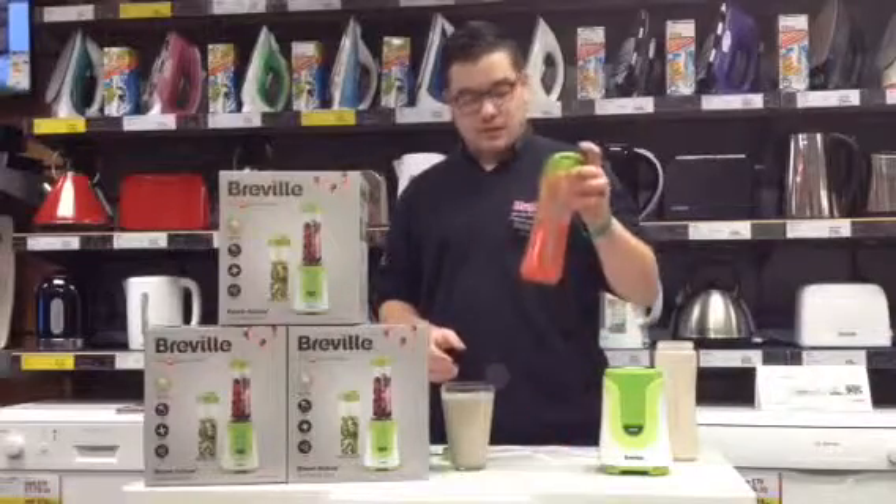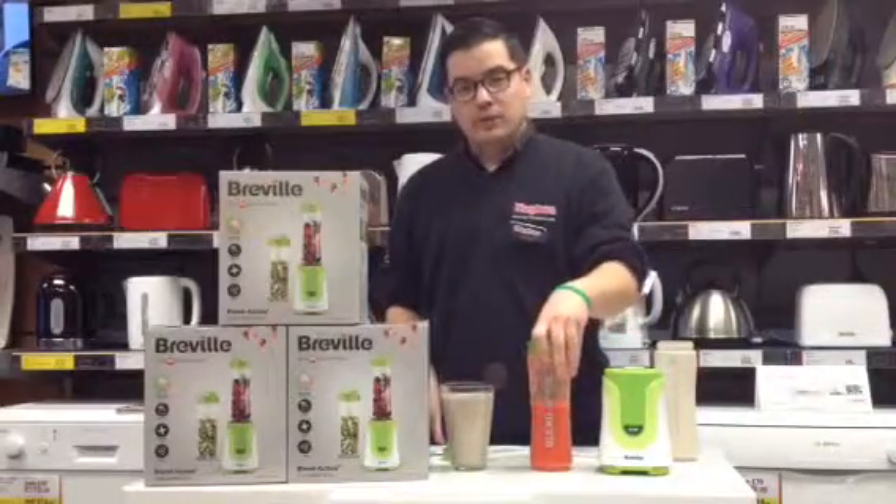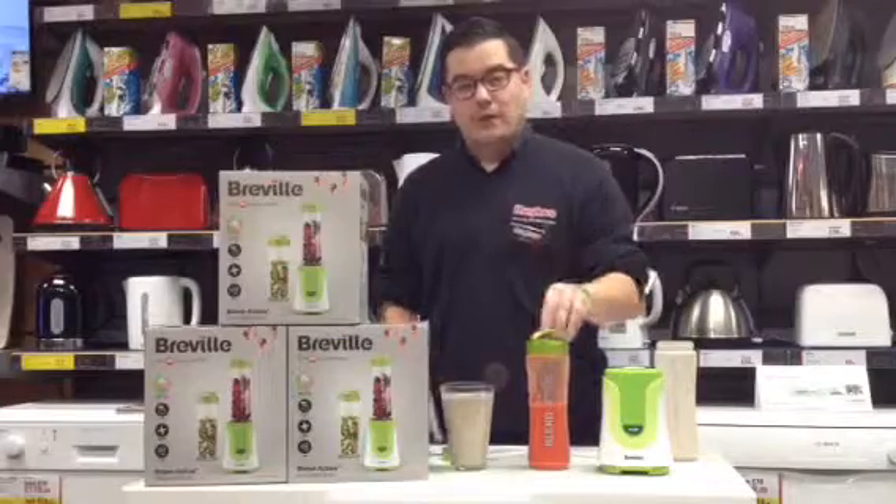So there you have it — simple smoothies or more delicious milkshakes, all in less than a minute. So why not grab yourself one today.